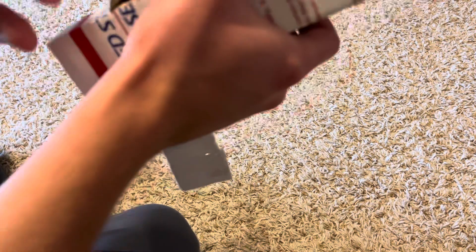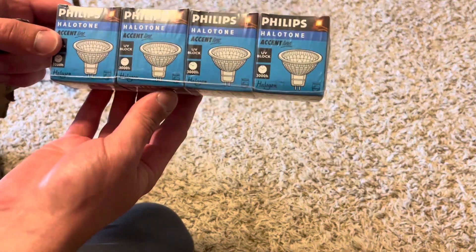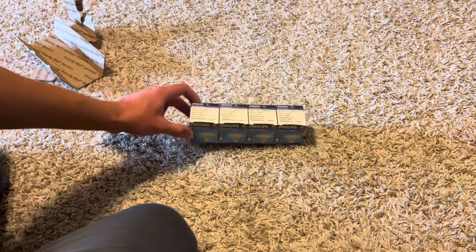I don't want to damage the packaging here. It looks like these are all individually wrapped. There we go — oh, so yeah, these are... that's nice. These are all individually wrapped. That's actually really nice.